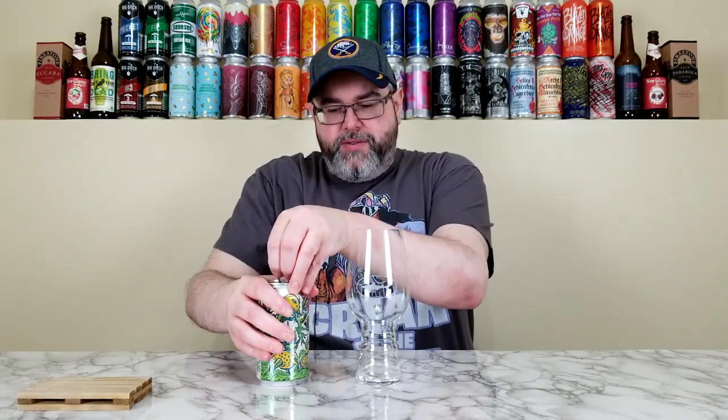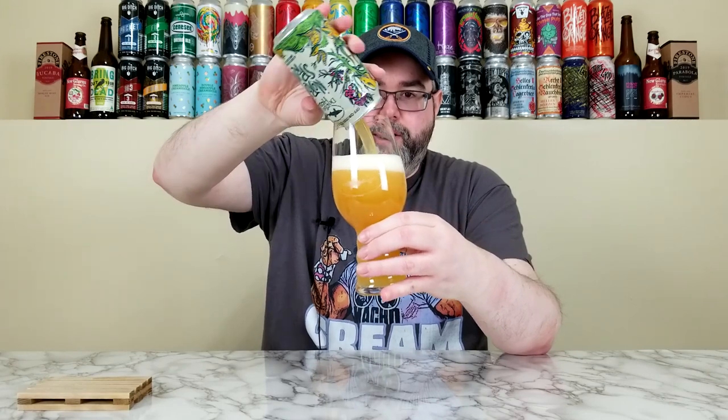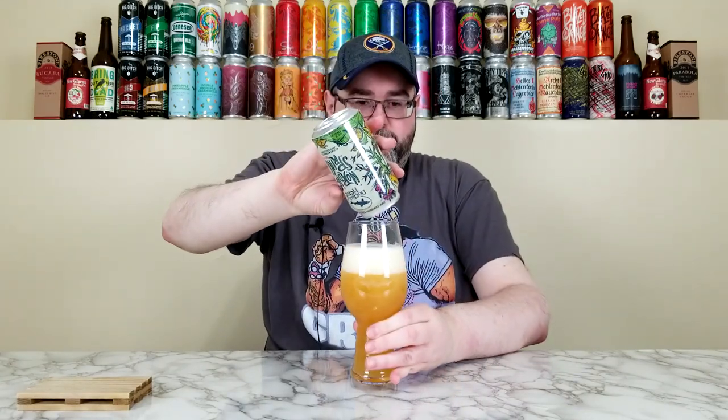I'm using the Dogfish Head IPA glass — somewhat of the proper glass. I will say there will be dirty glass mafia at the bottom because it's very hard to clean this glass at the bottom. Every time I say that it never happens, but I'm feeling today it's going to happen. So we'll see. I like this glass to some degree — I hate washing it but using it is fun. Let's see — dirty glass mafia at the bottom.